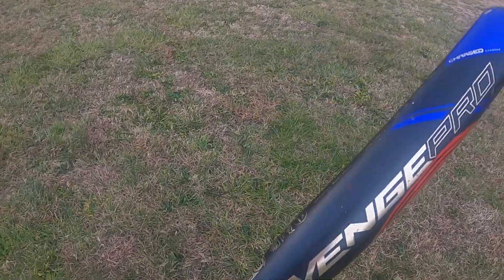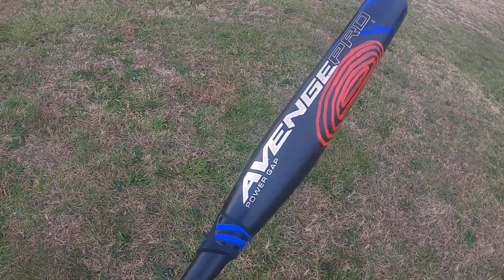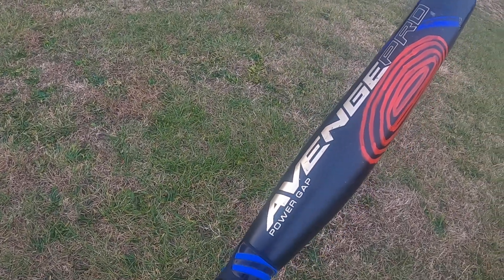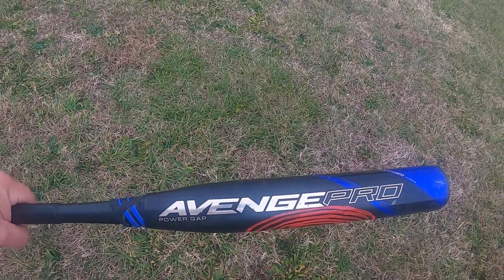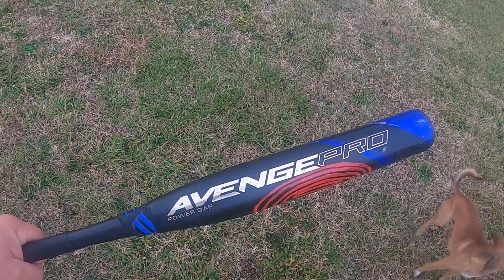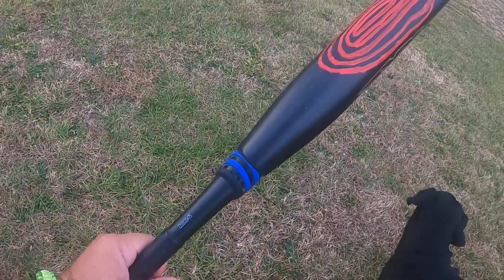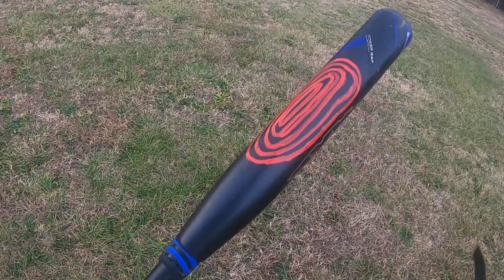I'll let her tell you a little bit more about the Axe bat herself. I do know that in the last three 10U tournaments she has went 30 out of 33 — her last 33 at bats. She's very confident with this bat and that's a big part of the battle right there.